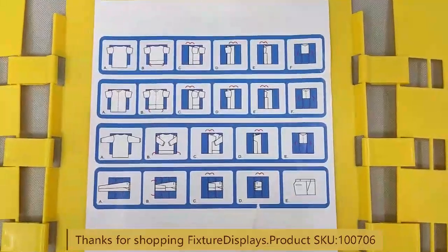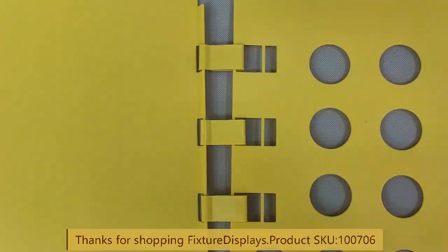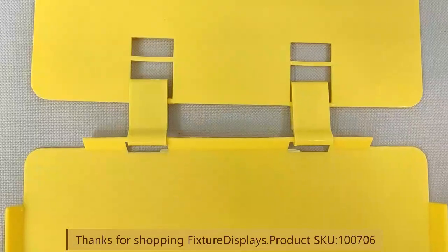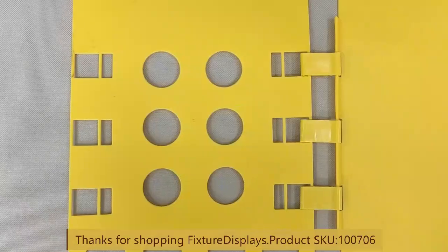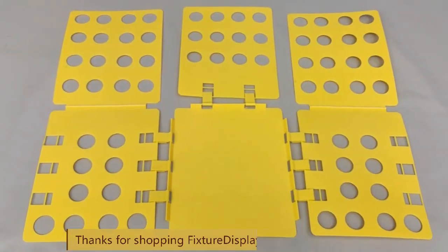Any questions, email us at cs.charliesam@fixturedisplays.com. Please like us, subscribe, and remember to leave good seller feedback along with a product review. Thank you once again for shopping Fixture Displays.